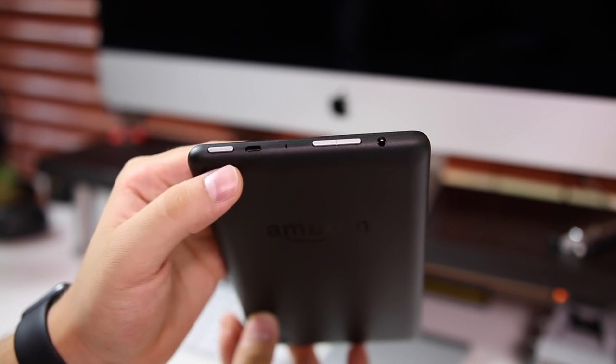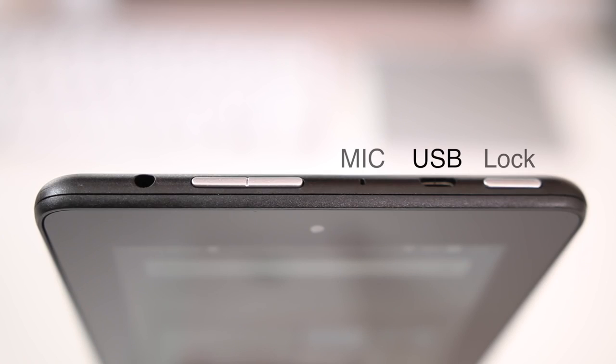Oddly enough, this tablet has everything on the top — the lock button, micro USB port, microphone, headphone jack, and volume rocker are all up there. On the right-hand side there's a slot for the micro SD card.